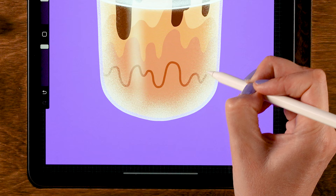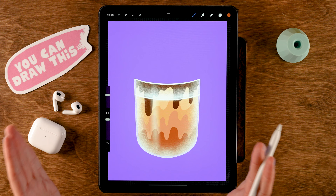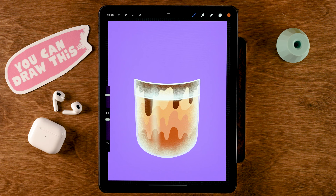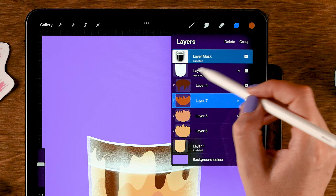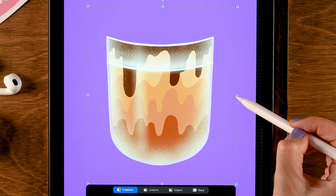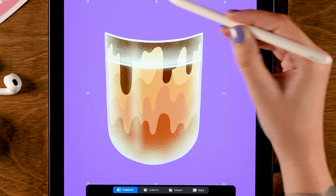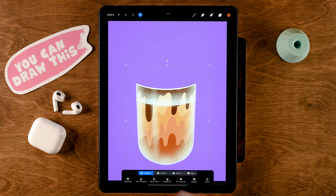Loop around, close the shape, and drag in the color. Next we are going to work on our whipped cream, but first I feel like I can make my cup a little bit thinner and a little bit longer. To do that, select all of the layers by dragging to the right on the layers until they are all blue, then go to the Move and Transform tool. While it's set to Freeform you can make it a little bit thinner, a little bit longer if you like. I'll move it down a little bit so we have more room for our whipped cream.